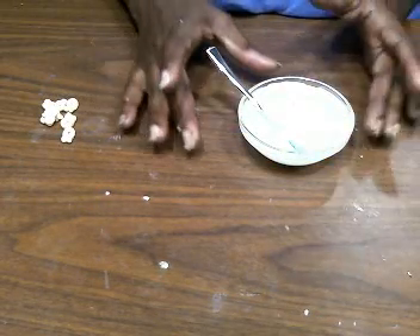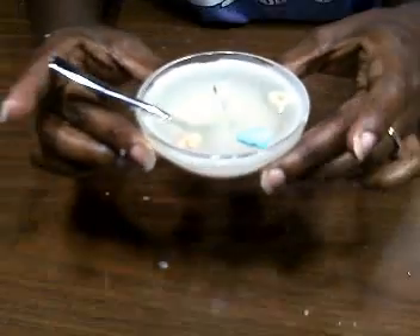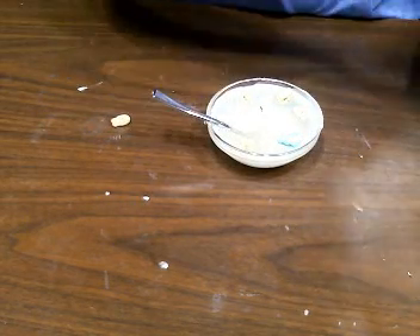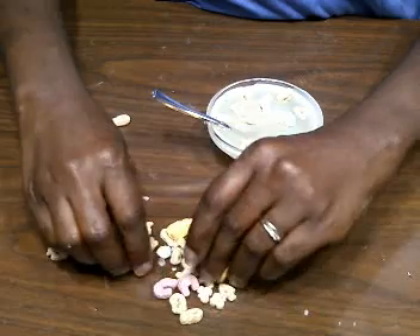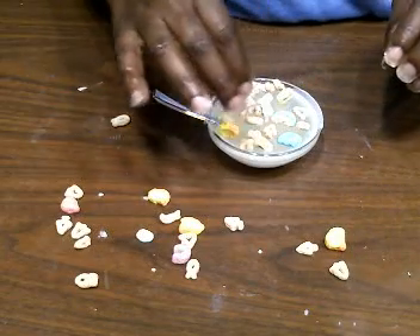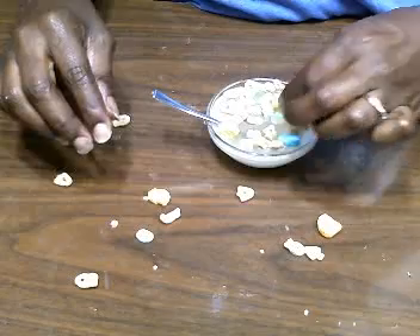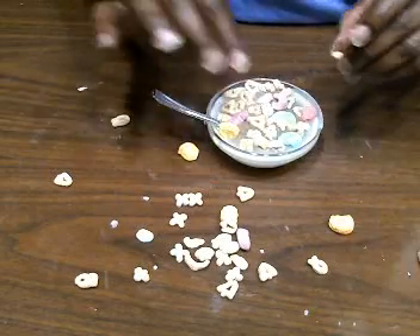Now we have our candle where it's not completely set up yet, and that's what I want. I'm just gonna go ahead and start taking my cereal and putting it in — just grabbing some cereal and dropping it in here in random places along with some marshmallows. Basically just start randomly placing where you want your cereal to be, and then I'll show you what it looks like once everything is solid.